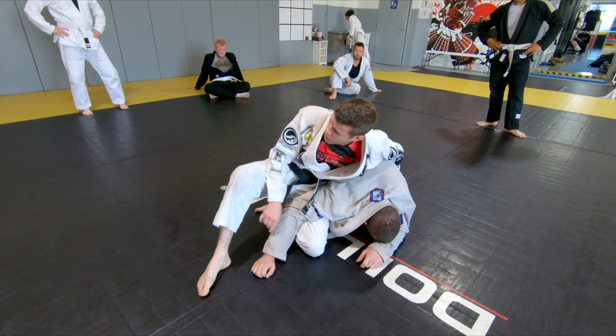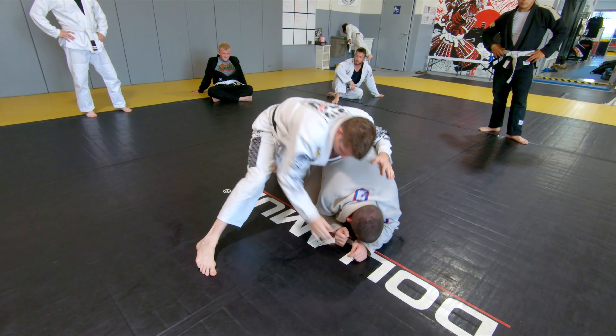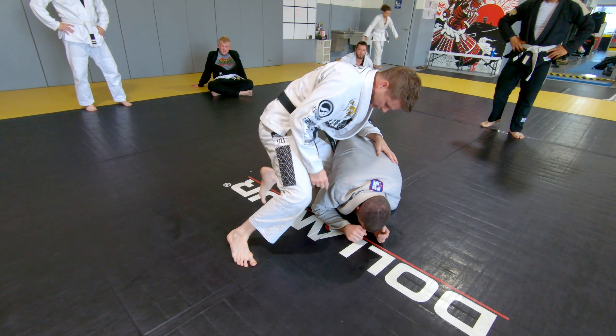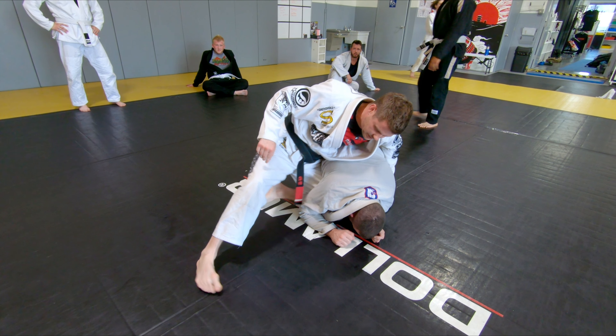That exposes his arm — excuse me. So again, think about like you're sliding into home base. I'm starting up high, and I'm going down to the floor, and then sliding my knee out.